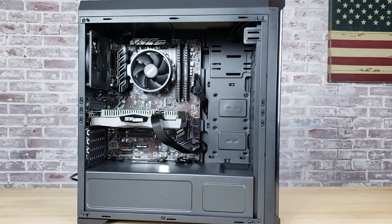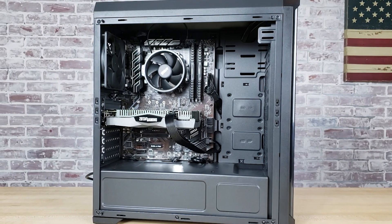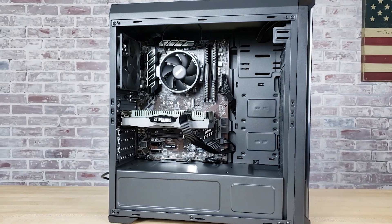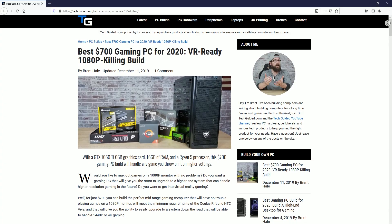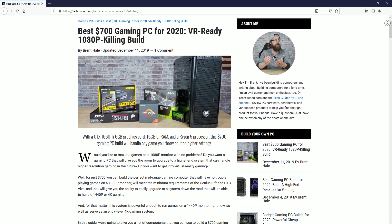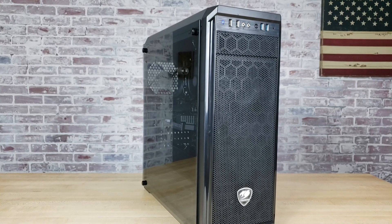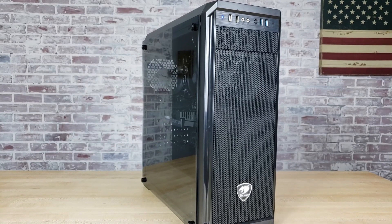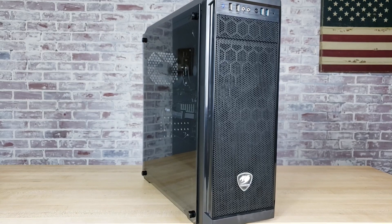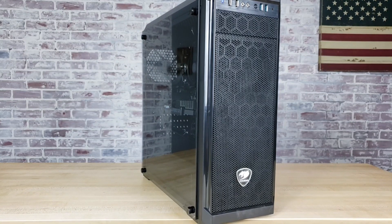If you're interested in building this gaming PC, I've included links to all of the components on Amazon in the description below. Those are affiliate links, and if you do purchase through my links, just note that I will earn a commission. I do also update this build more frequently on my website, so if some of the parts are out of stock, go to techguided.com and check out our $700 PC build guide. If you have any questions on this PC build or on how to build a PC in general, post them in the comments and I'll try to get back to you. Good luck to you — you're going to have a lot of fun with it. Thanks for watching, I'll see y'all next time.